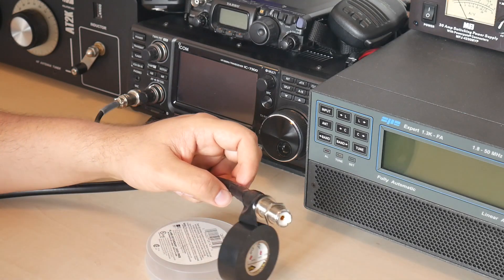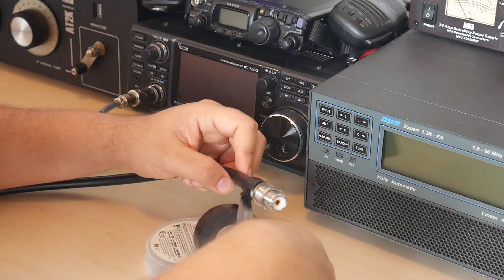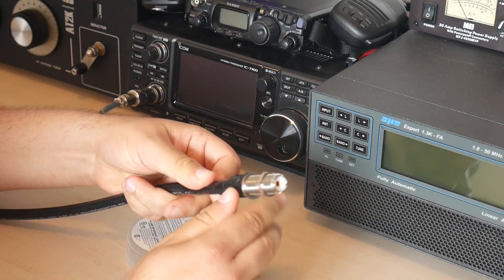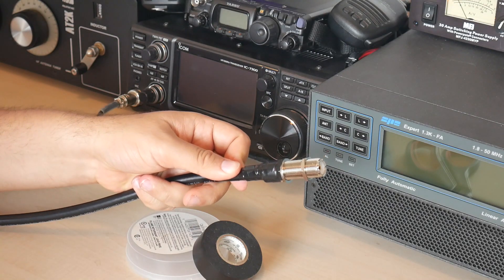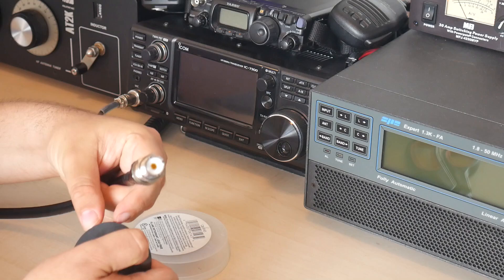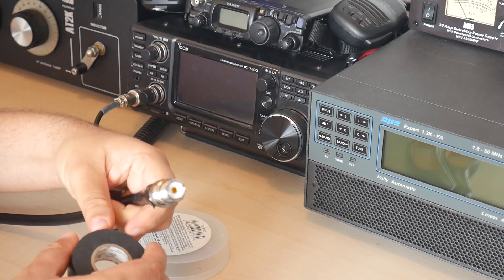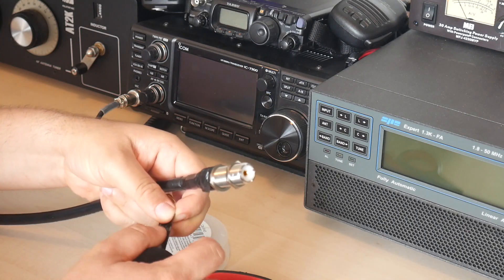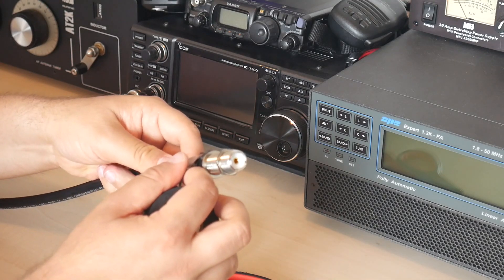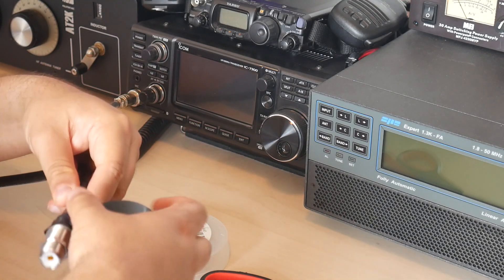Then, once I've applied the first layer of tape and properly sealed the connector to the equipment I'm connecting to, I apply a second layer of tape. This second layer will make sure that nothing sticks to what I've created here, and will seal even better than the first layer could.